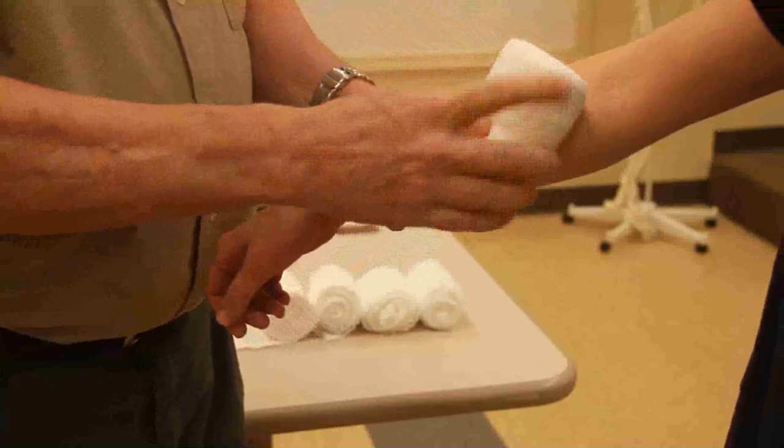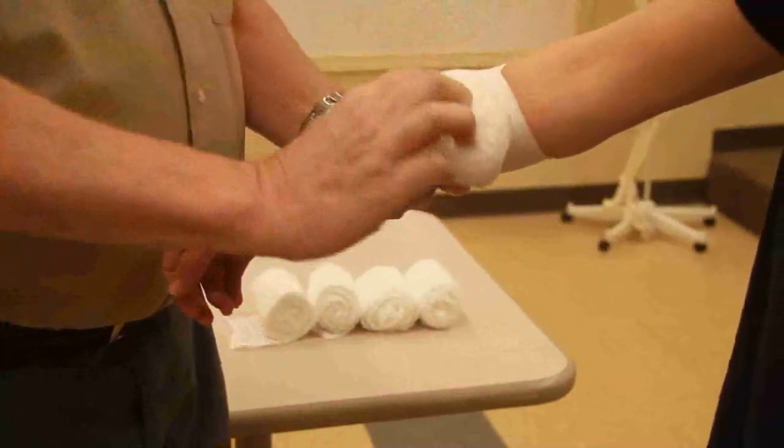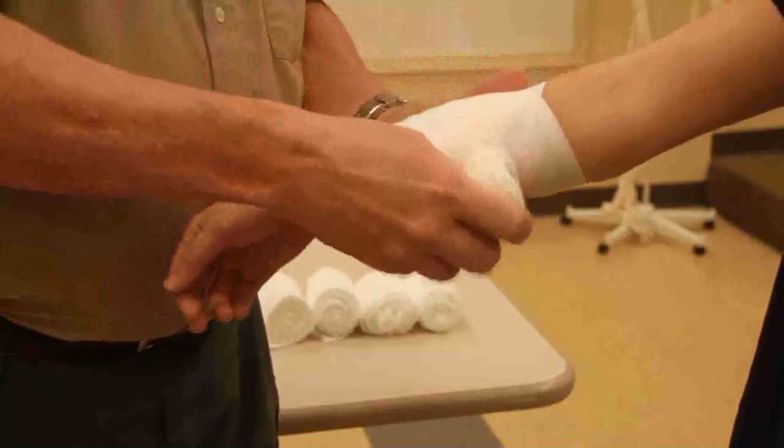I'm going to be moving the wrap distal to proximal, proximal to distal. I'm going to make this look a little pretty.